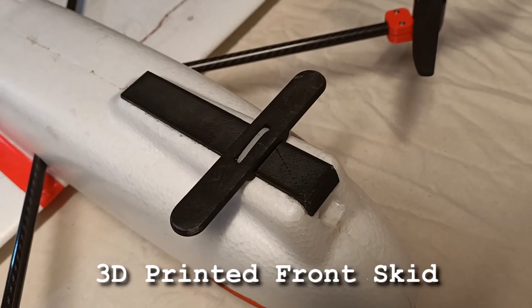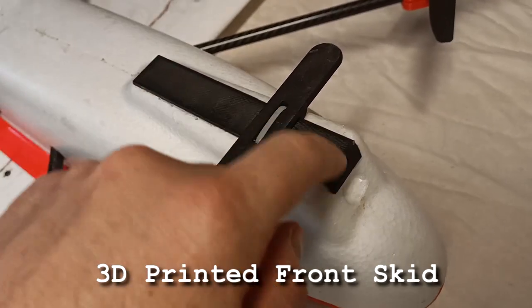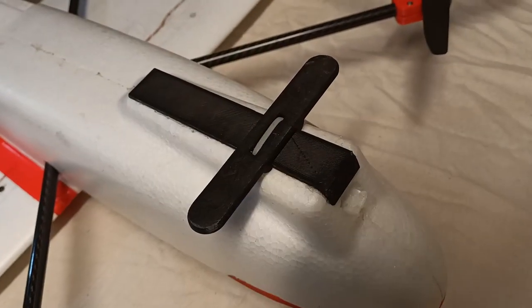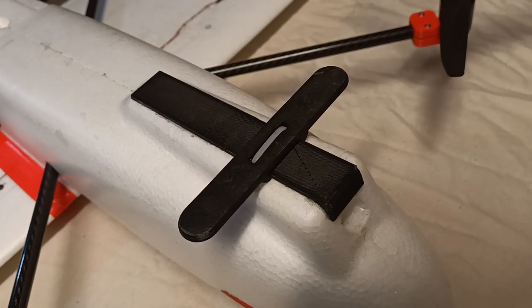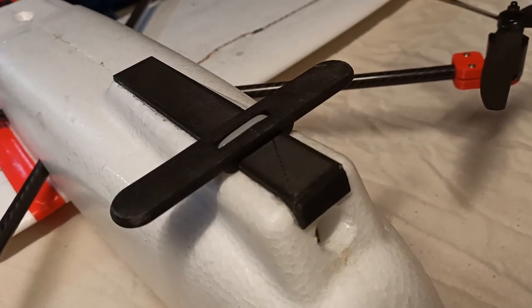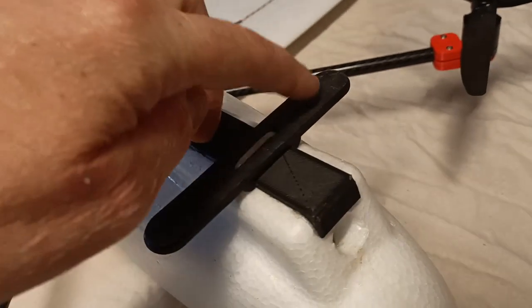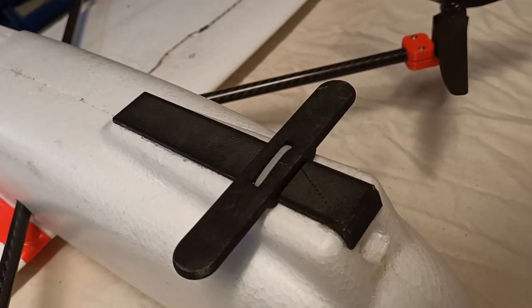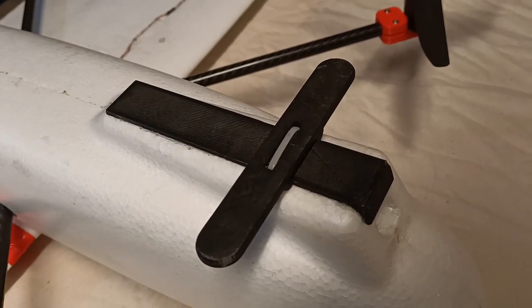The front skid is made up of two parts. The main piece glues onto the fuselage, and this cross piece is held in place with a zip tie - that's just used to keep the plane upright and prevent VTOL prop strikes. This cross piece is designed to break away from the fuselage if I ever have to do an emergency landing in plane mode instead of copter mode.